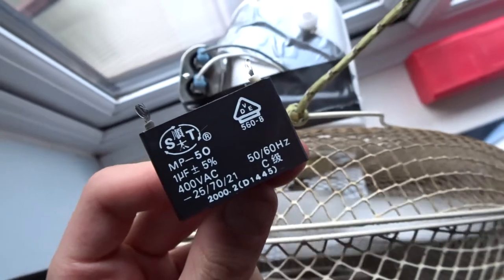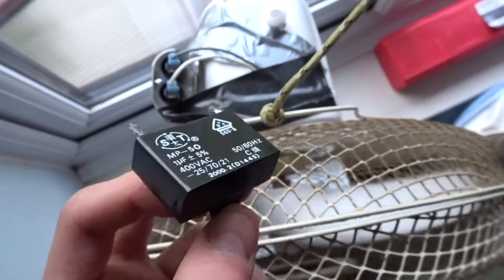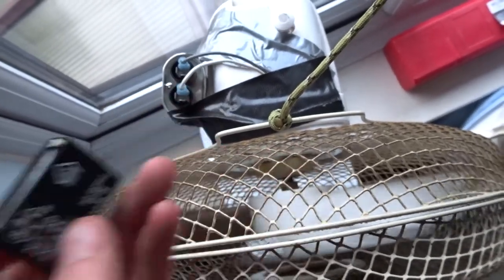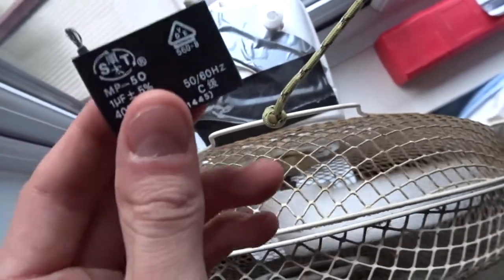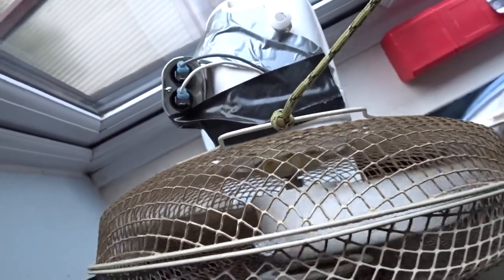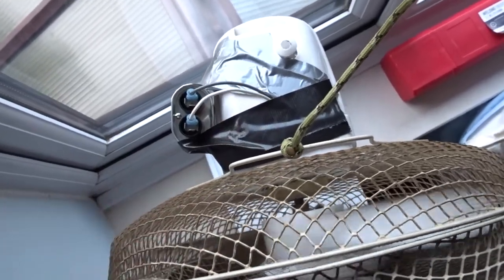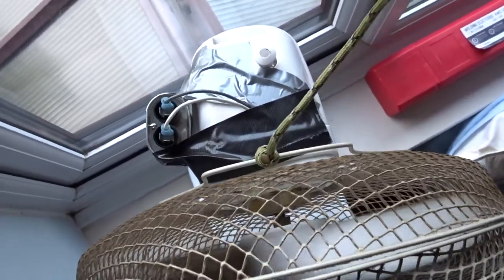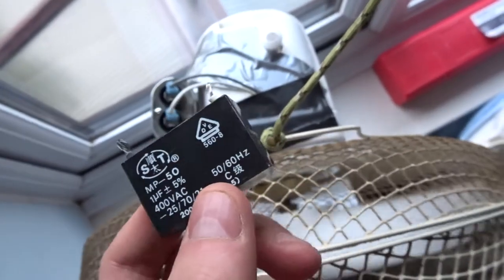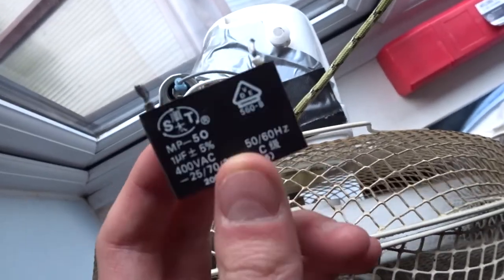She's a 1 microfarad capacitor, basically in series on one of the coil windings. I believe it effectively delays one of the coil windings, so the timing of the fan motor is correct — it fires after the first one to get it to go around in sync. I haven't got any of these. I got some 2 microfarad ones, but that was not the right voltage.